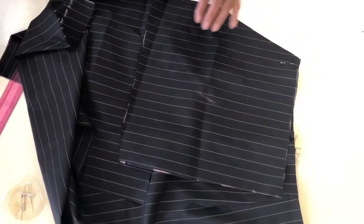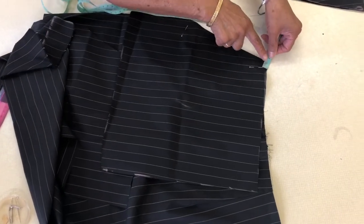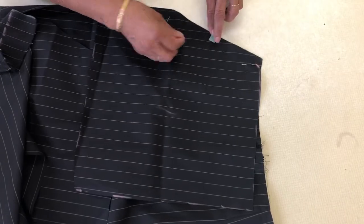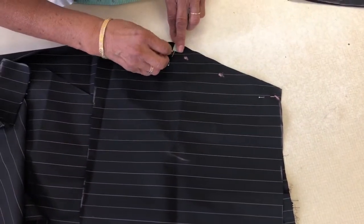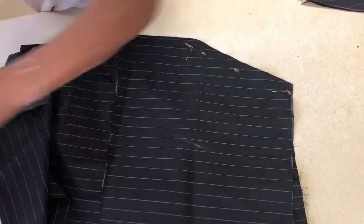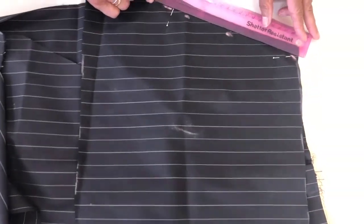When you pin it, you are going to stitch half an inch. From the line, from here, you'll mark half inch, half inch, half inch, and you'll stop there. Don't follow this line, just stop there, and you can use a ruler to make a line.